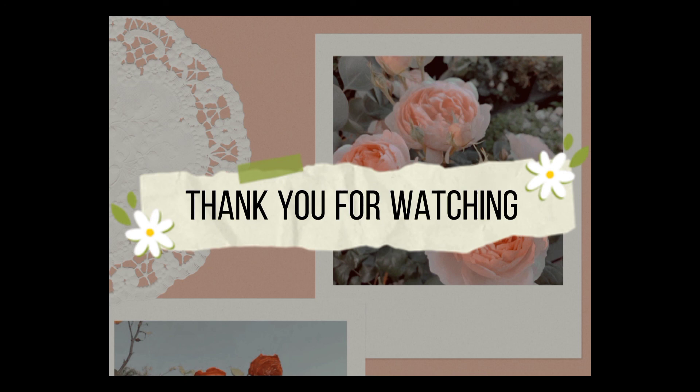So this is the end of the video, guys. Thank you for watching. Stay safe and love you all.